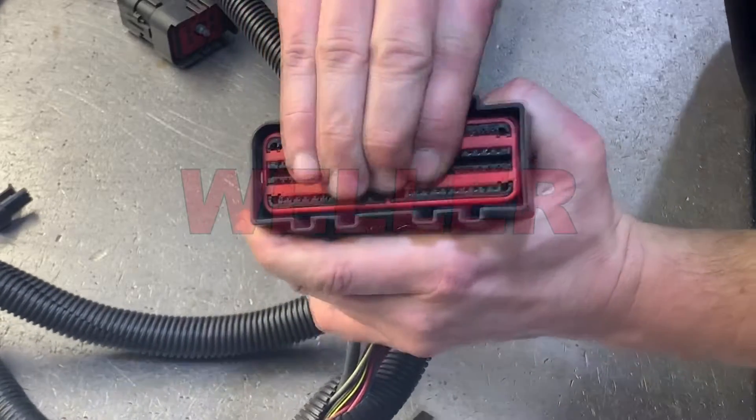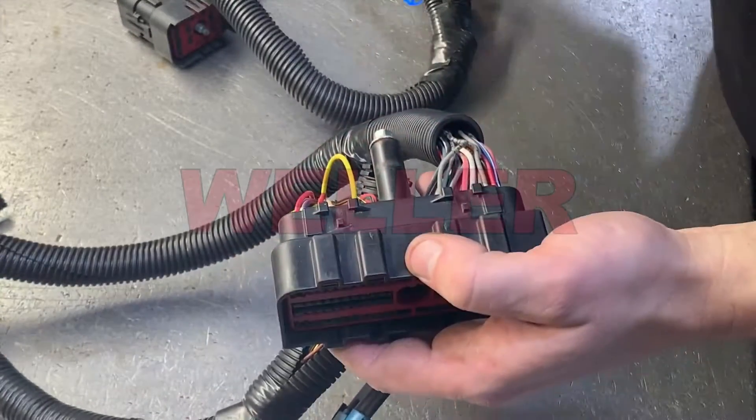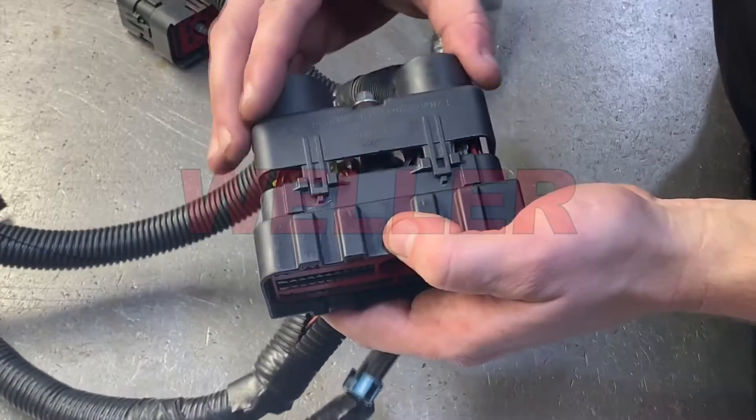Reinstall the red terminal spacer. Using electrical tape, clean up any loose wires that may be pinched and reinstall the loom retainer.